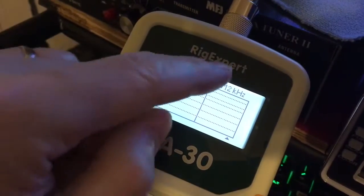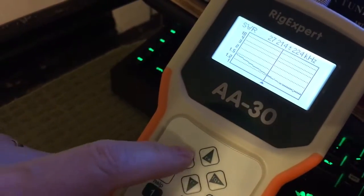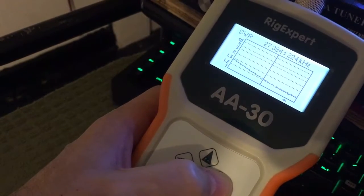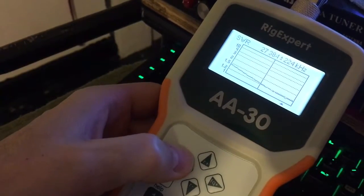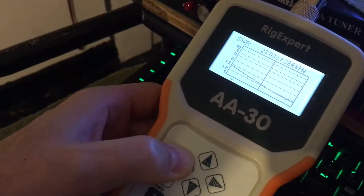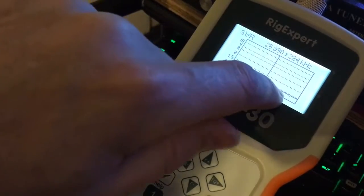You would increase this to 112 or 224 to cover more of the frequency range before and after the frequency you set. You do that with the up and down buttons, and the side buttons to go through the frequency. This is showing us on 27,385 to 388 — your SWRs are down to about 1.2. But if you go down to 26,965, your SWR is a little higher. My antenna has lower SWRs on the higher channels.